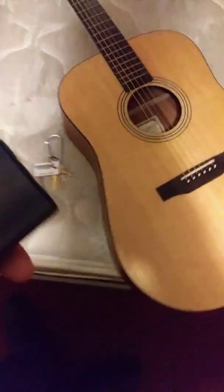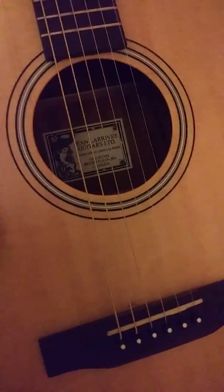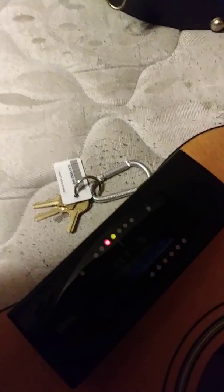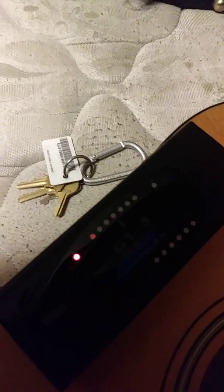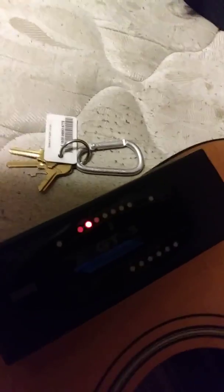This is a guitar tuner, so it tells you when it needs to be tuned. When it's on the yellow, that means it's tuned. You see that? That means once it's on the yellow, it's tuned. Alright, so that's one of the things I got.